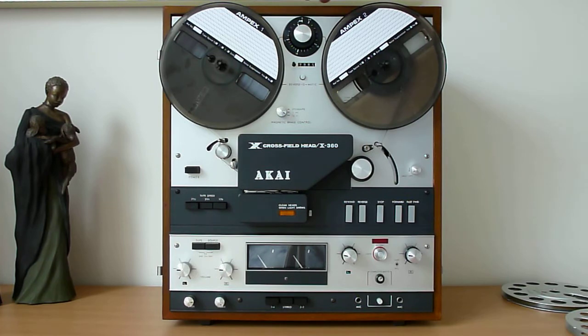Something very interesting about this model: it has a semi-professional speed of 38 centimeters per second, which is very unique for that particular size of recorder with seven-inch reels. Not very popular at that speed, but this one has it. Altogether it has four speeds. I'm going to turn the machine on now.